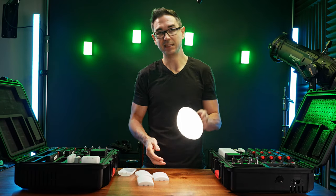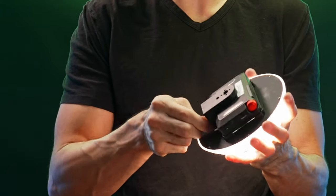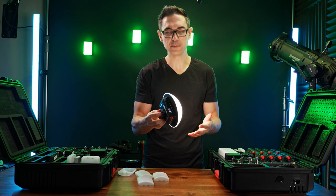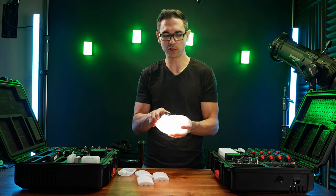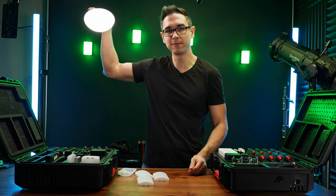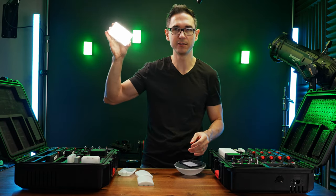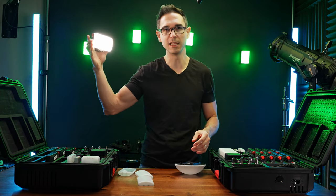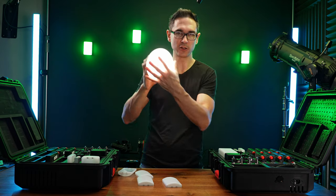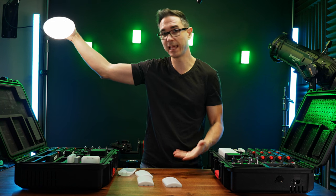Even though it only costs $30, it doesn't feel like it's going to break — it feels well made. It attaches really easily and comes with a little piece of grip you can use to attach the MC Pro to different types of mounting equipment. I really like that the bubble diffuser looks more like a realistic, natural, practical light. Because it's circular, it's not obviously a filmmaking light, and the circular dome shape is a lot easier to hide and use in frame.